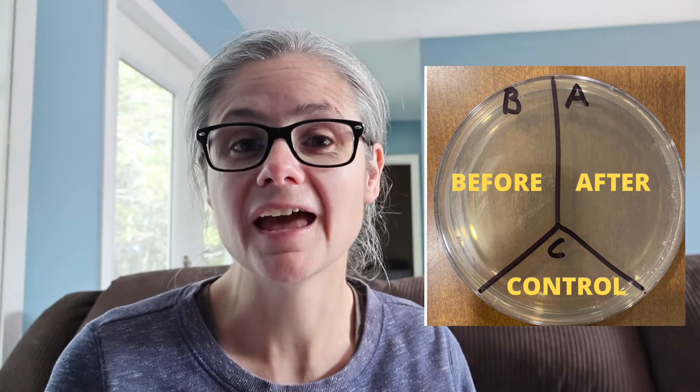In order to test how well Odoban actually removes bacteria, I'm going to take a petri dish like this one and label it A, B, and C. Then I'm going to take some sterile swabs and swab my floor. I'll place that sample in the section labeled B for before. Then I'm going to mop according to the Odoban directions. After it's dry, I'll take another sterile swab, swab the area again, and place that in the section labeled A for after. C is my control — nothing's going to go there.